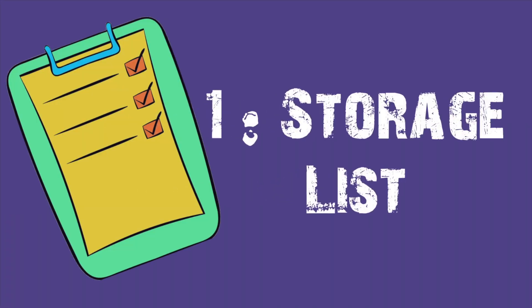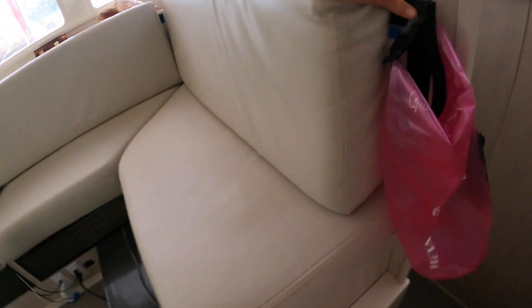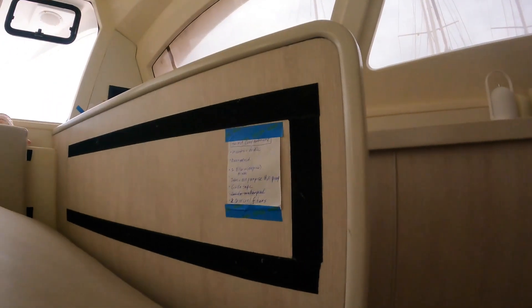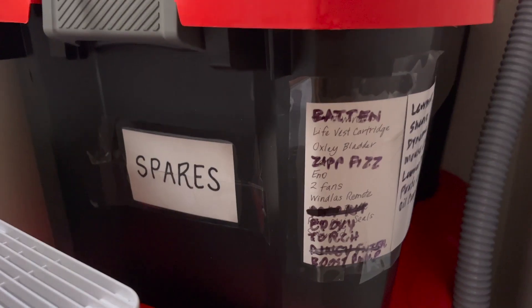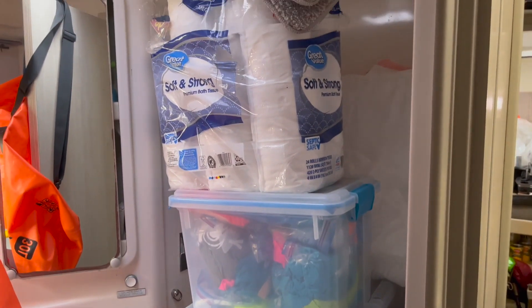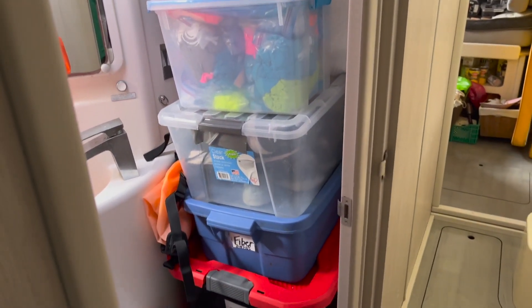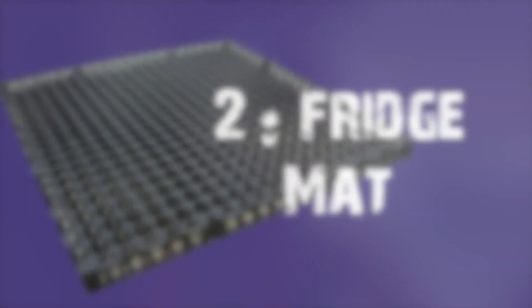Boat Hack number one is bin and storage area lists. There are great places on a boat to store things, but sometimes they're really difficult to reach — like way up in the bow, under a bed, or in a seating area where you have to lift up cushions. So we create a list and put it on the outside of the bin or storage space, so before we even open it we already know what's going to be there. After about a month I typically forget what I've stored in a particular place, so writing a list helps me remember — and for Brown, who doesn't know where I store things, this makes it really easy for him to find what he's looking for.